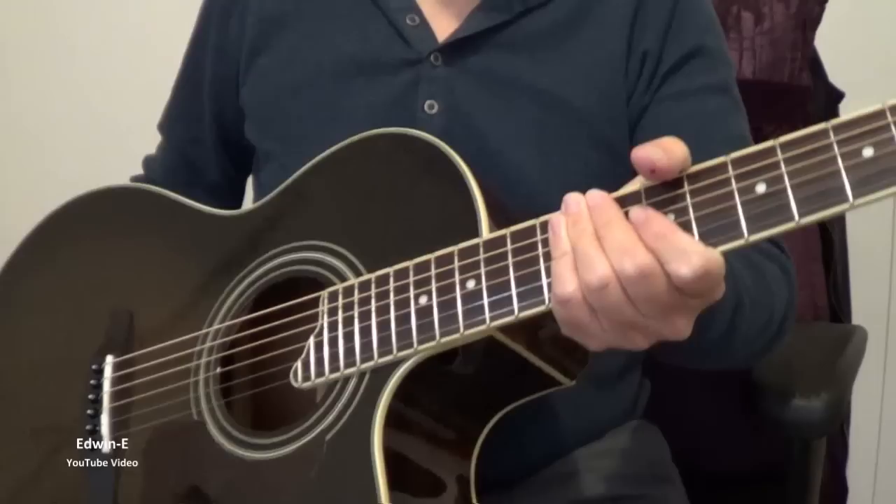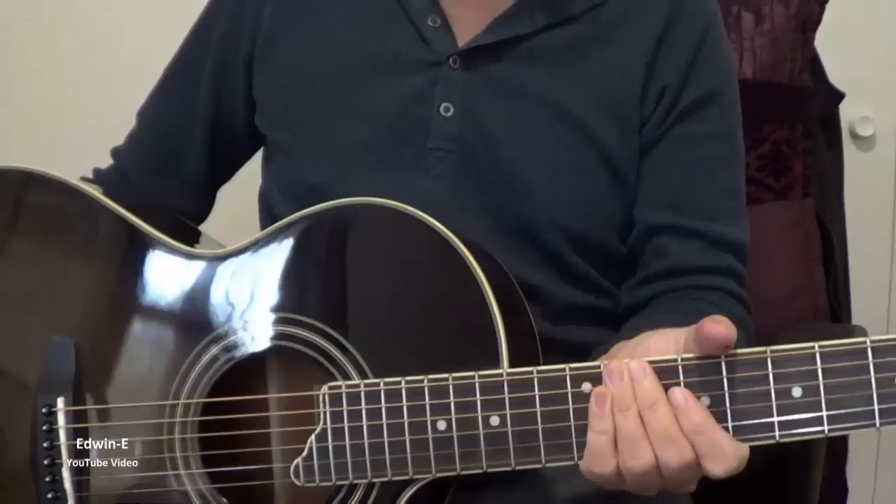So about the guitar — this is an advanced shape from Yairi with cutaway. A spruce top, then mahogany back and sides.